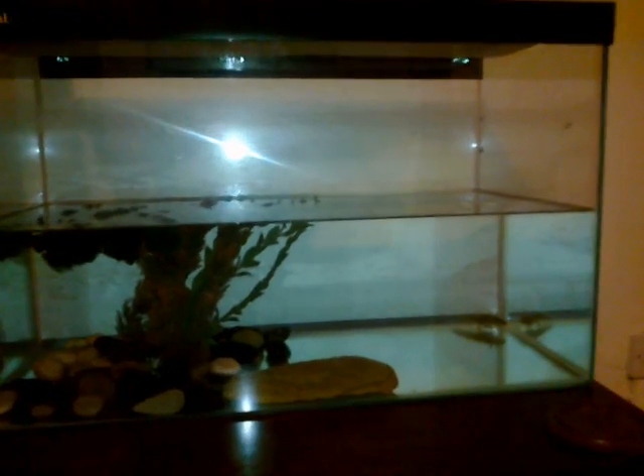The tank itself — I don't even know how big it is, to be honest. But it looks about half full, and I used a bucket to fill it. That's about seven gallons, actually, to be honest with you.